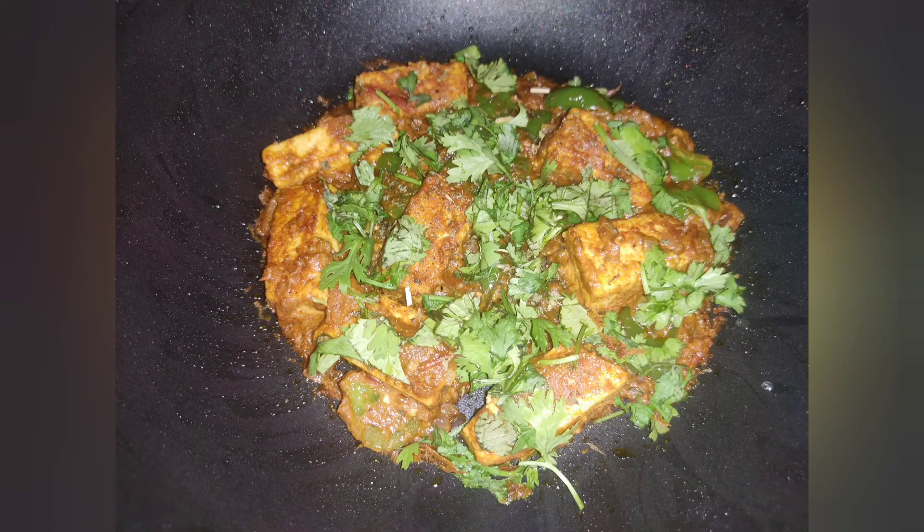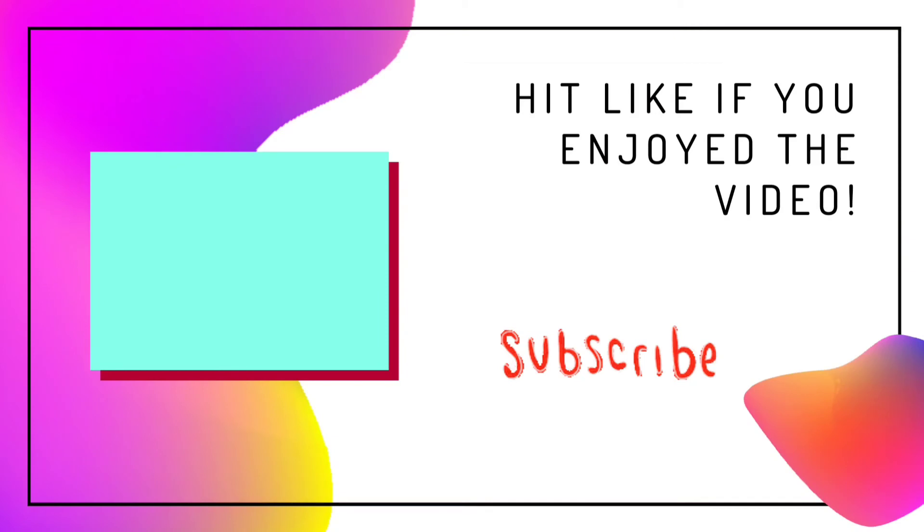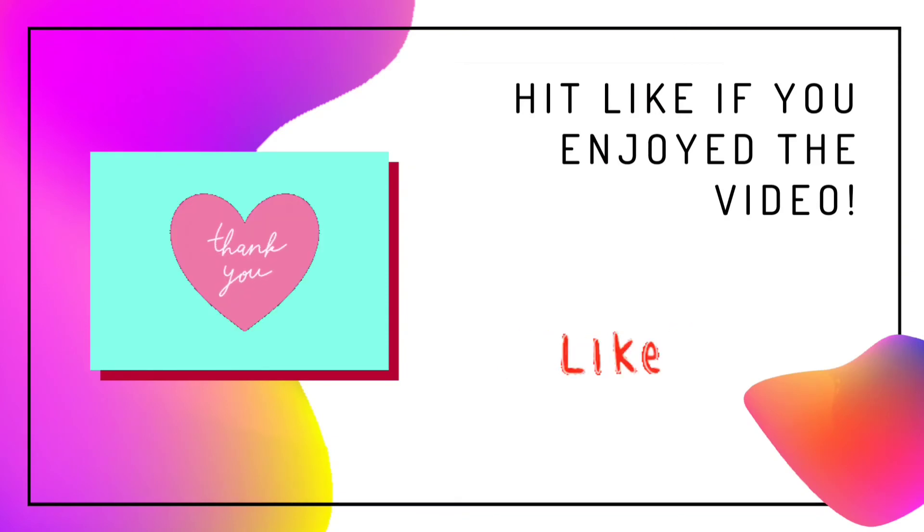Try this semi-dry paneer recipe at home and don't forget to like, share, and subscribe. Thank you for watching!